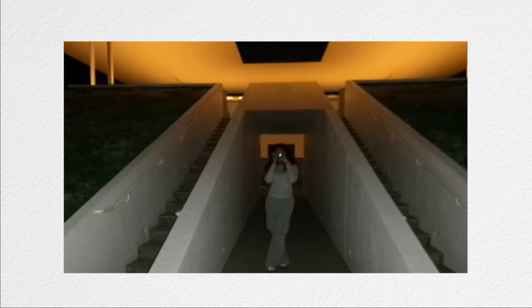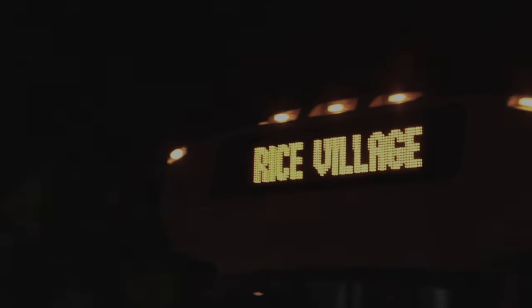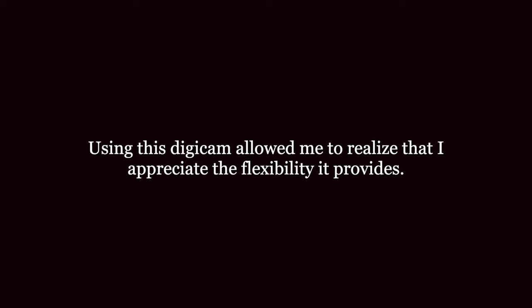Now the question is: will this camera earn the position as my primary photography tool? The answer is no. I will continue using my smartphone for my primary form of photography. Using this digicam allowed me to realize that I appreciate the flexibility it provides. I love the idea of having a 2000s digicam on days I want spontaneity. But for everyday use, the convenience and versatility of my smartphone remains unmatched.